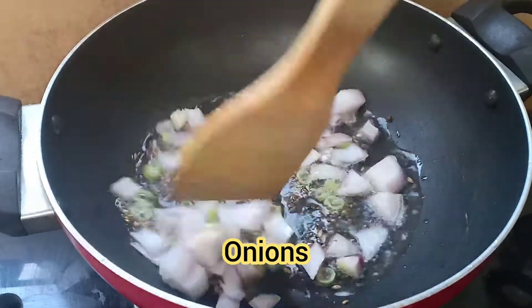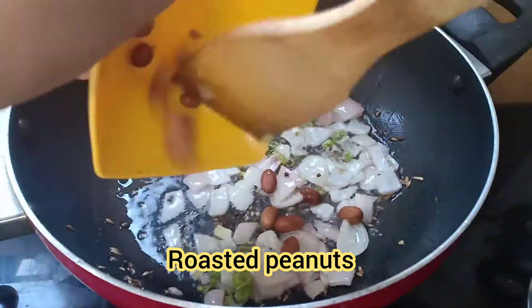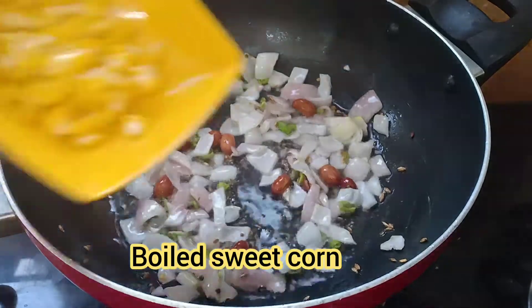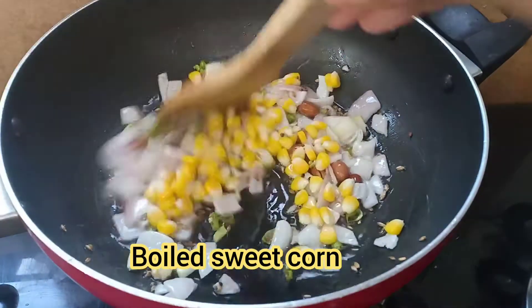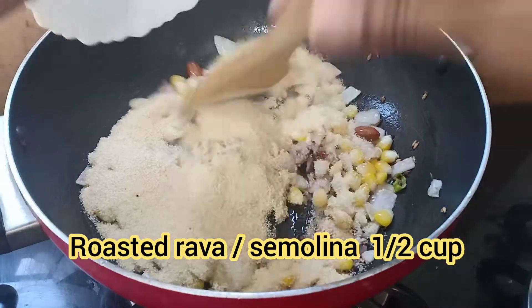Add roasted peanuts, boiled corn, sweet corn, and roasted rava — Bombay rava.